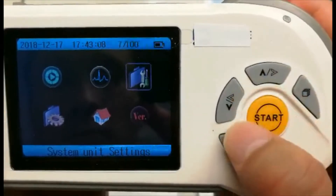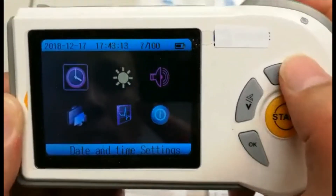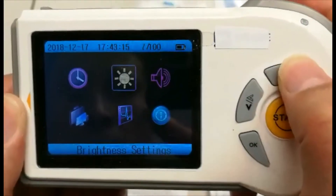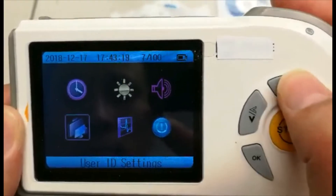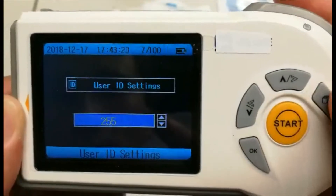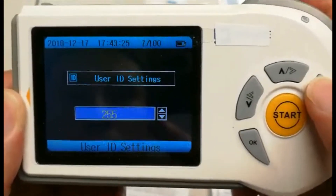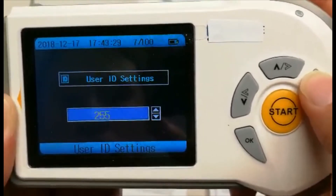Going back to the home menu, it also shows the system unit settings, which has the date and time setting, brightness, your beep settings, as well as user ID settings, which has the number of users that can be recorded data for, which is a maximum of 255.